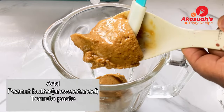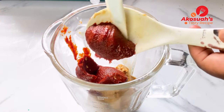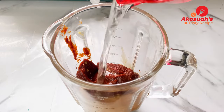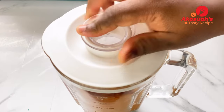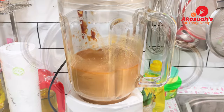In a blender, add the peanut butter and tomato paste, add water, and blend until smooth. I'm going to put all the ingredients and their measurements in the description box, so please do check it out.